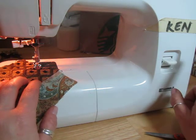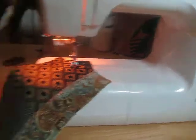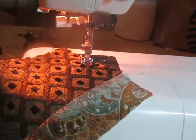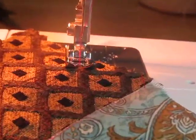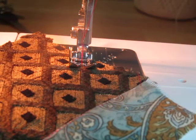When I get to the end, I let go and now I'm going to go forward a few stitches. That's how easy it is to reverse. Let me zoom in a little bit more — okay, there we go.